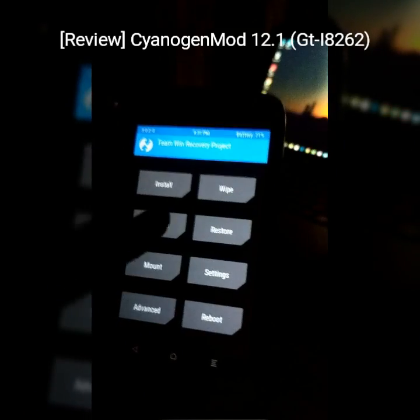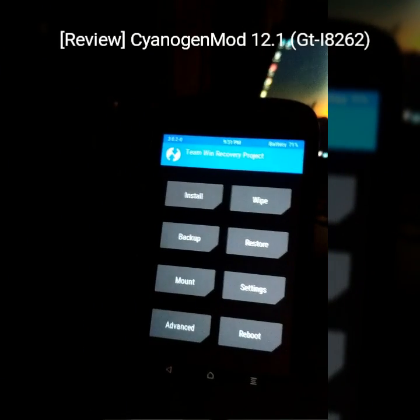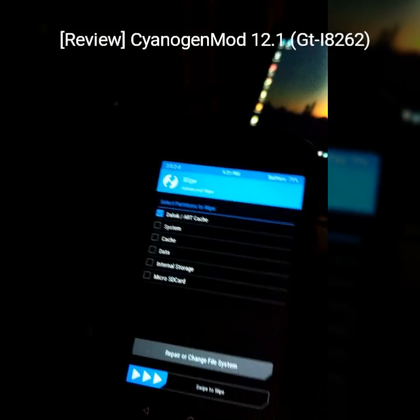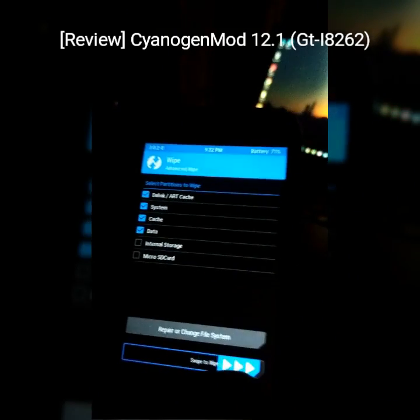First of all, make a backup. Make sure you make a backup because it is very important in case you get stuck or you get bricked. I already made one. After that we are gonna wipe our system's Dalvik, system, cache, and data. Don't wipe your internal storage.